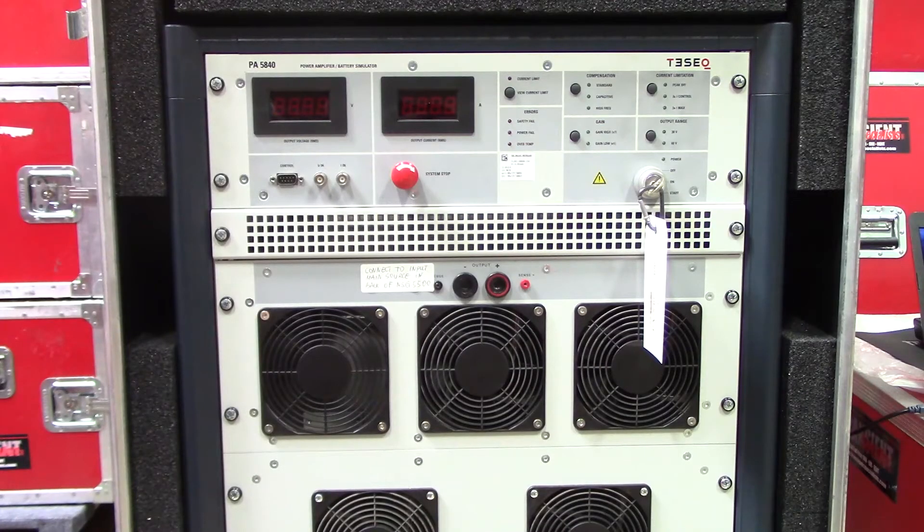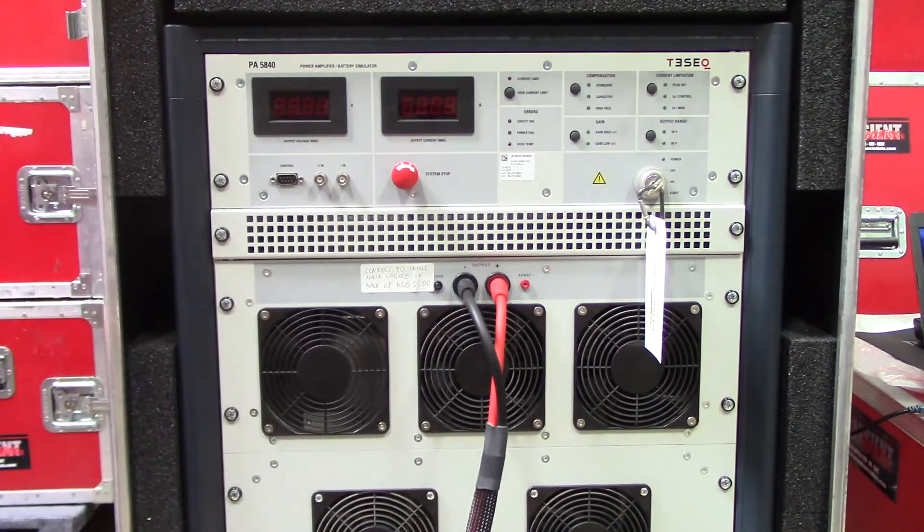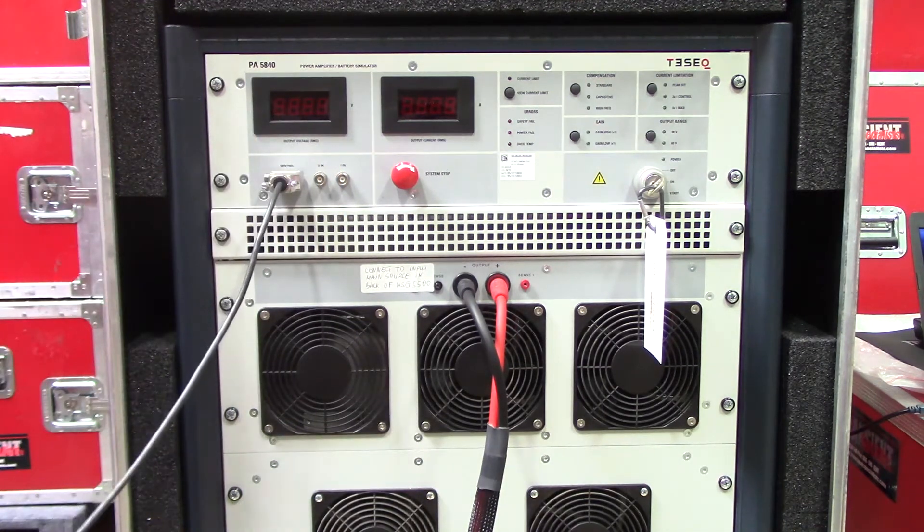Let's get started with the setup. Here's a closer view of our TESEC PA5840 battery simulator. There are a couple of different cables that come with this battery simulator. One is going to be the INA5232, which connects from your TESEC PA5840 to your NSG5500 — positive and negative. There's one more, and that's going to be the control connection, which goes right in here and connects to the back side of your NSG5500.